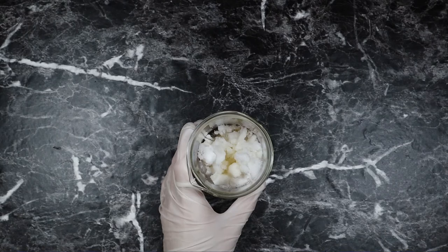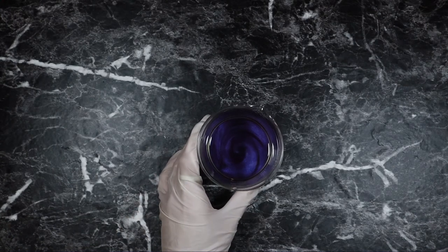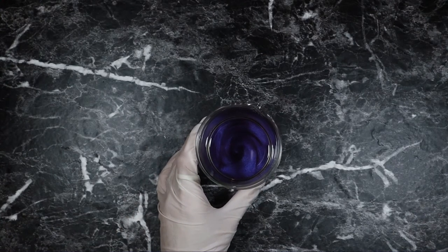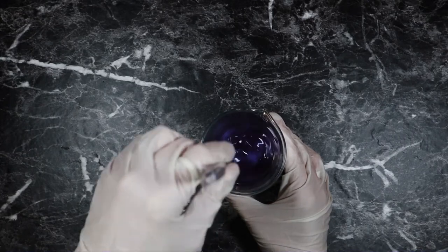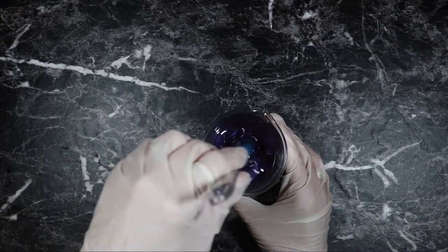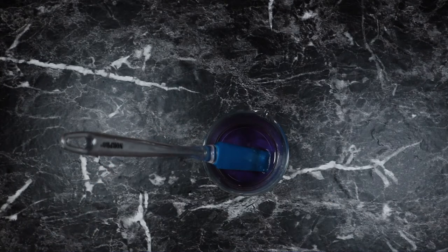So that is our heated phase. I'm going to put this beaker in a double boiler for about 20 minutes, or until all of our solid ingredients are melted. It's been about 25 minutes and as you can see all of our solid ingredients have melted. I went ahead and added some purple mica. I'm now going to stir for about 1 minute and let the temperature come down enough to add our cool-down ingredient: 0.25 grams of vitamin E.